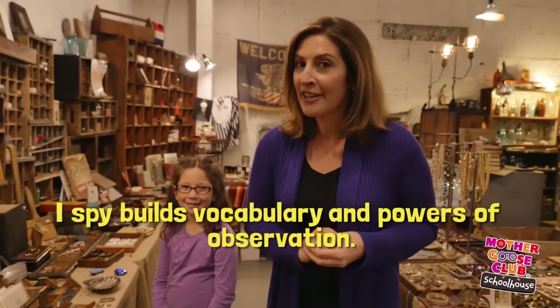This game is so good for kids' brains. It's not only a great way to expand their vocabularies, but it also develops their powers of observation.